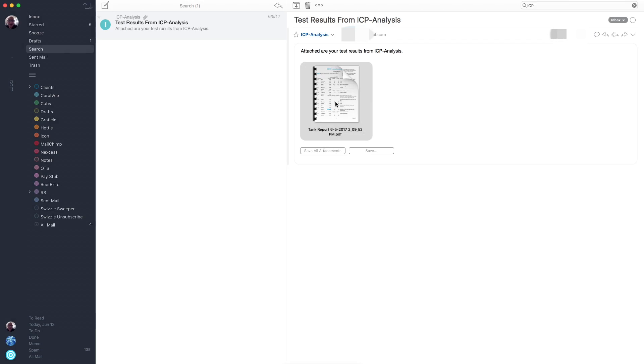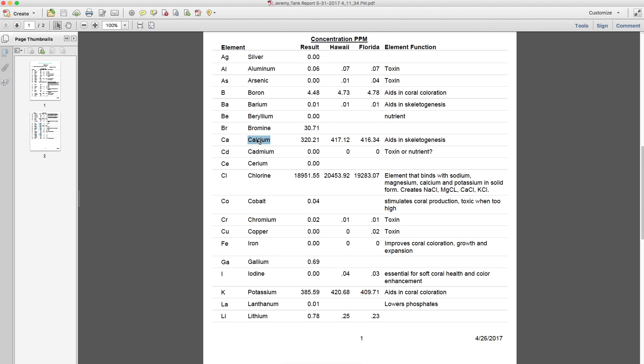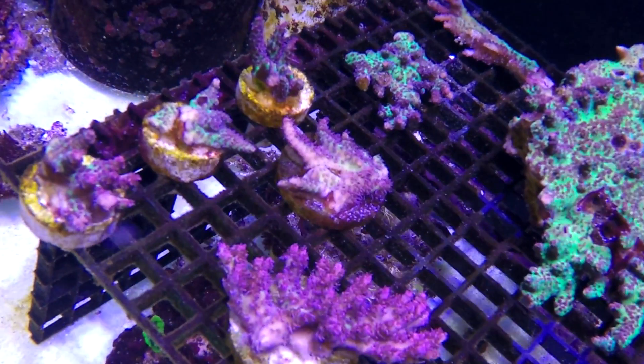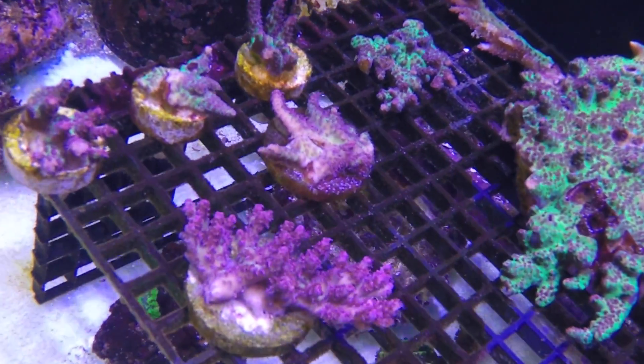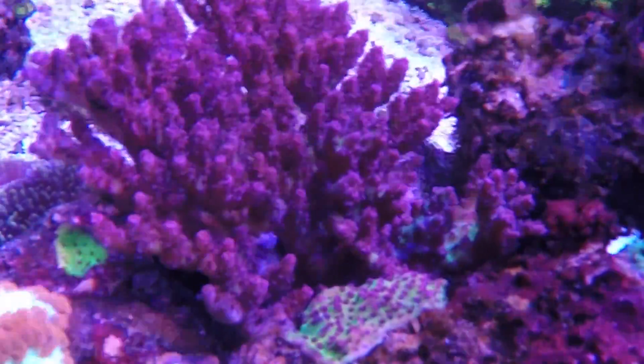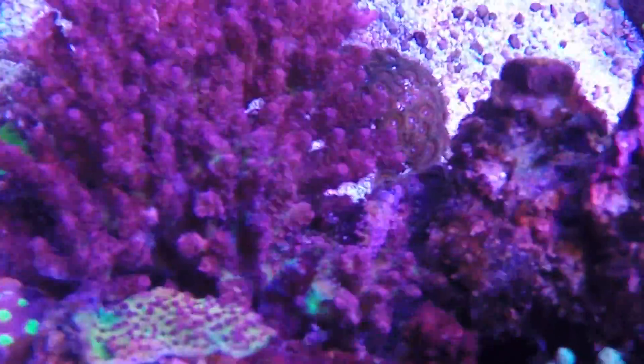Hey everyone, I got my results back. I dropped the test at the post office on Thursday, and the post office guaranteed delivery on Monday — which they did. By Wednesday morning I had an email with my test results, and everything looks fine. The only things showing are that my calcium is a little low and my strontium is also low. I did lose my red planet colony and had to frag it all, but at the same time nothing else looks like it's suffering — no more coral RTNing or anything like that. So I'm assuming it was one isolated incident rather than an ongoing problem. It is a great peace of mind to know exactly what is in my tank.